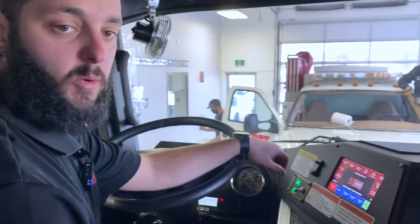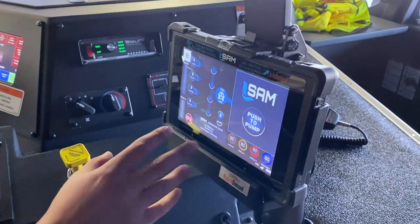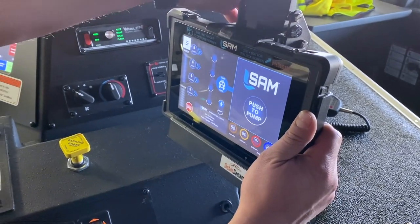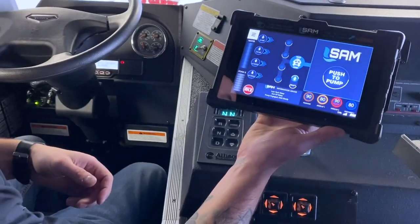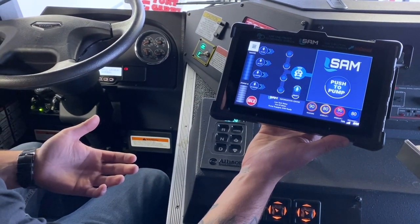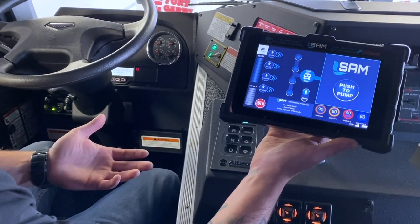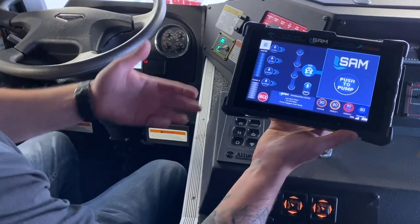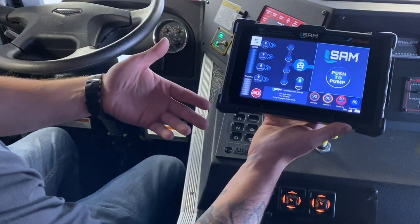Along with the screen on the side of the truck to run SAM, we also have a tablet in this truck which you can just take off. Let's say you needed to rehab a firefighter who was capable of running the pump — whether it's minus 40 and he needs to warm up, or it's too hot outside and he needs to cool down — he can run the pump from right here inside the cab. It's the same screen as on the side of the truck with all the same features.